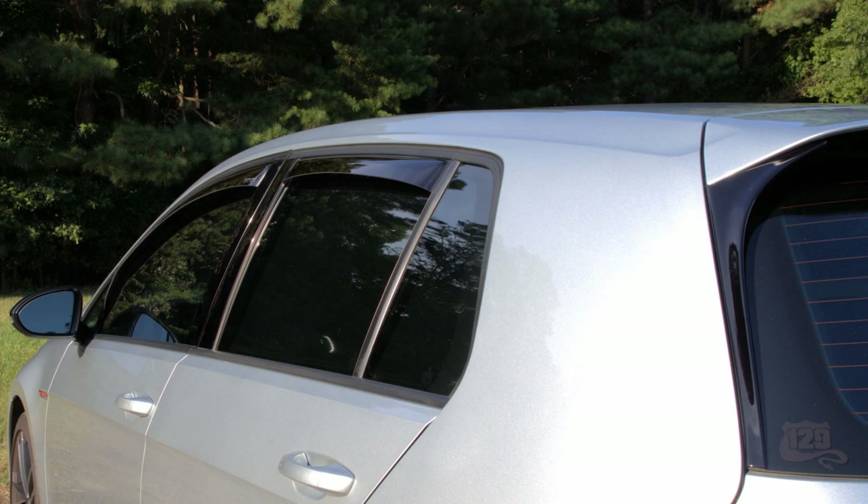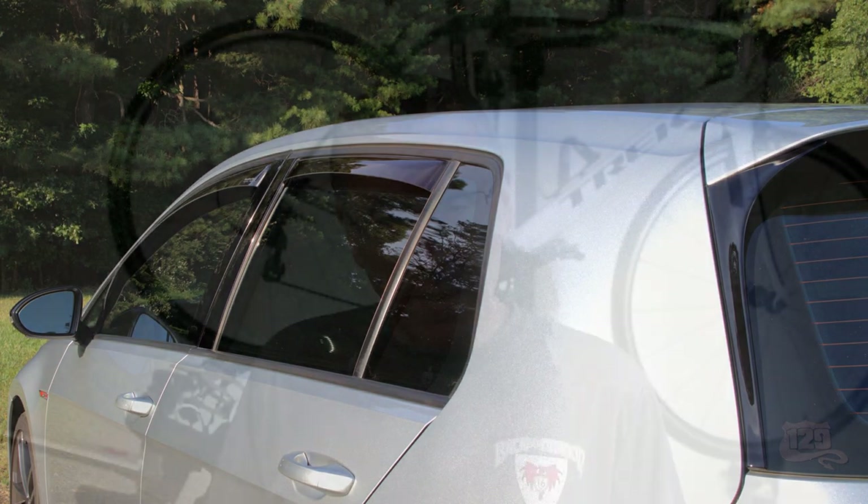Let me know if you have these window deflectors and what you think of them. Comment below if there's something I may have missed, and I'll be glad to answer any questions you have. Thanks for being here and I will see you next time. Take care.